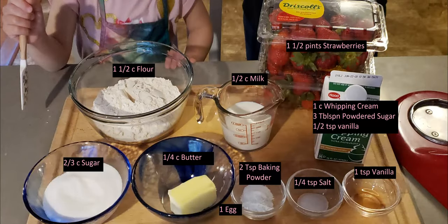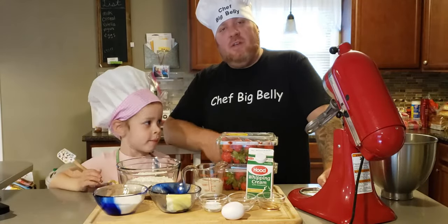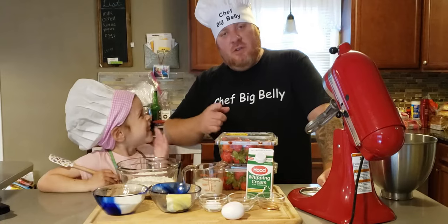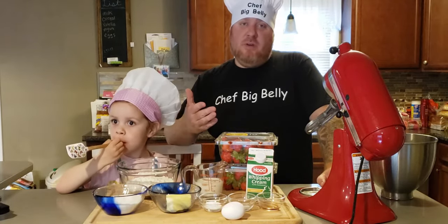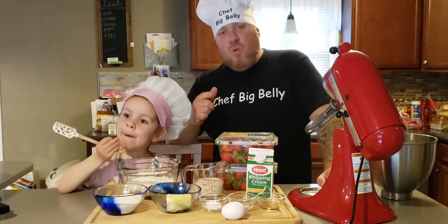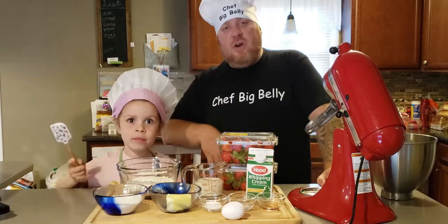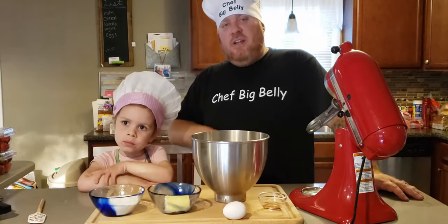These are the ingredients. We didn't forget you guys Sunday — we were very busy. Christine and Josh got married, congratulations to you guys, and it was Mother's Day, so we spent it with our mothers. So we're back, we didn't forget you. It's Woo Wednesday, and today, at the request of Chef Little Belly, we're going to make some Strawberry Shortcake. Let's get into this.